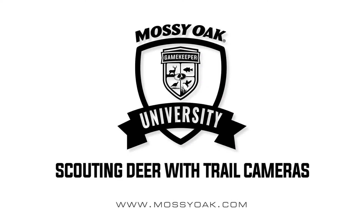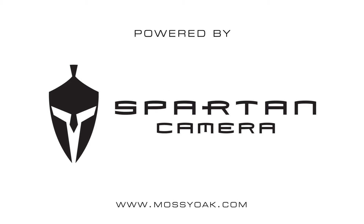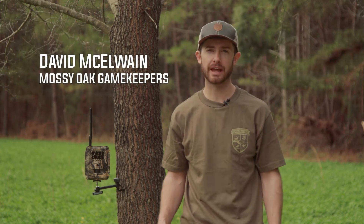Hey guys, David McIlwain here from Game Keepers, and I want to talk about the ways that I use my Spartan camera to scout deer. Trail cameras are a tool, and they're part of the process of figuring out a deer.